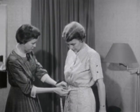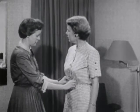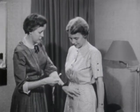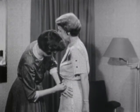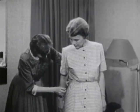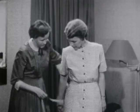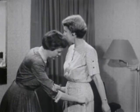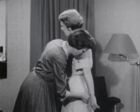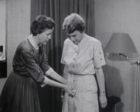Now, for the waist, pass the tape around right over this cord. This measurement is individual and should be just as tight as you like to wear your dresses. Is that about right? Yes. The waist measure is 28. Now, for the hip, measure down 7 inches and mark that place with a pin. Then repeat it on the other hip — measure down 7 inches and mark it with a pin. Pass the tape around the figure over these two pins. Be sure the tape is straight. That measurement is 39.